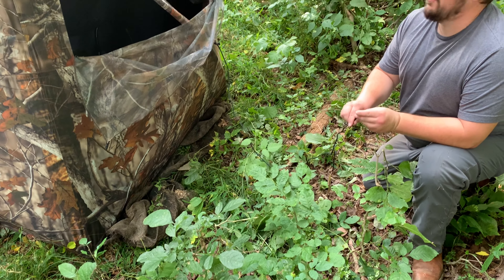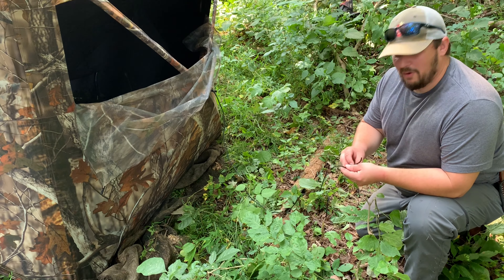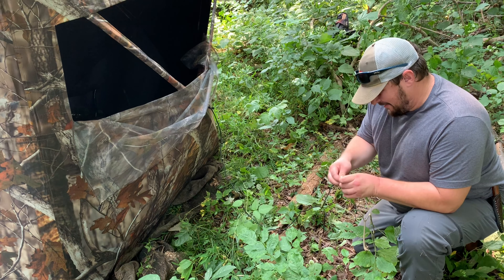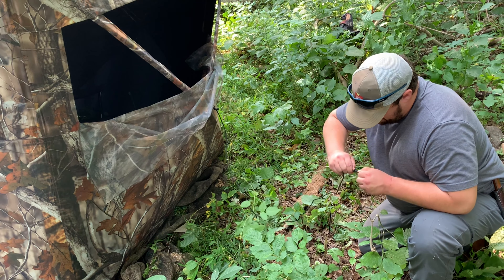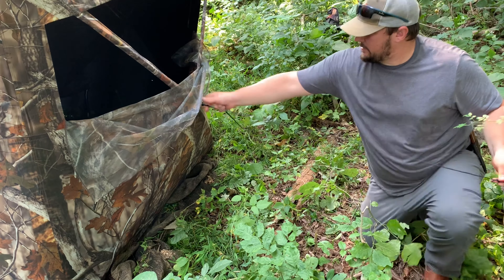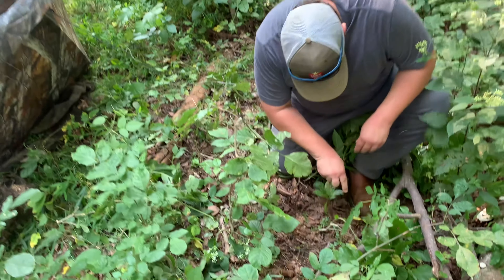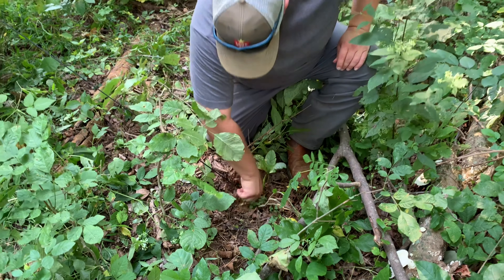I've had blinds get blown away in high wind. I've had one blind get washed away in a creek that rose, so I don't know if a stake would help that one, but it can't really hurt. Got these little tie-out points here on the hubs — we'll go ahead and stake it down the best we can and give it a fighting chance out here in the wild.